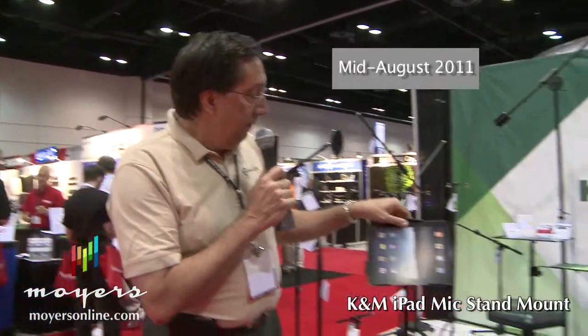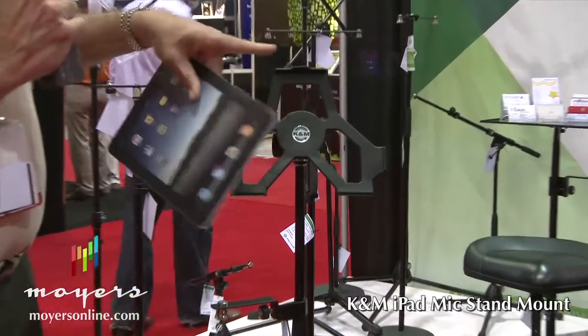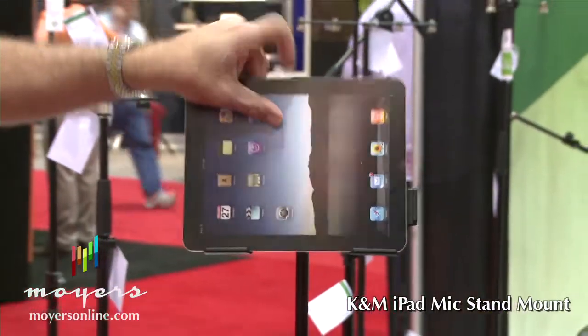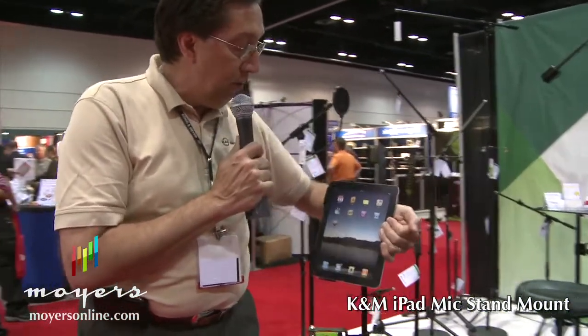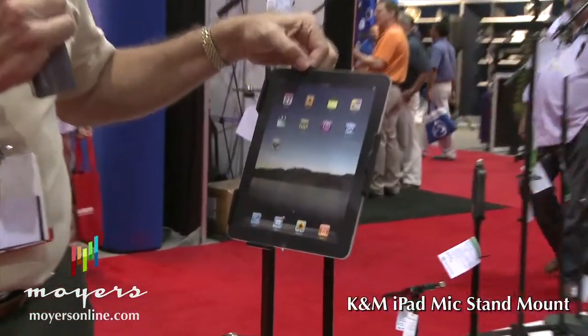Coming in about nine weeks will be the iPad 2 holder. The only difference will be the actual physical size of the mount — it's about two millimeters shorter because of the slightly smaller size of the iPad 2, so that it clips in and holds securely. A really cool feature that so many competitors do not have is that when you put it into the portrait situation, it does not slip out, because there are catches on both sides so it will not slide out.